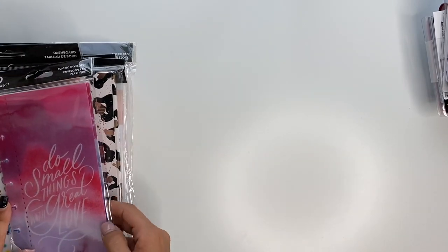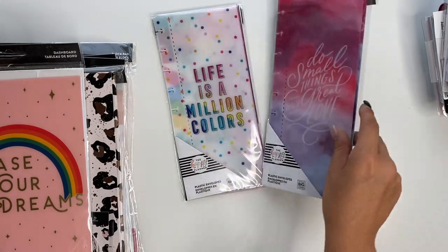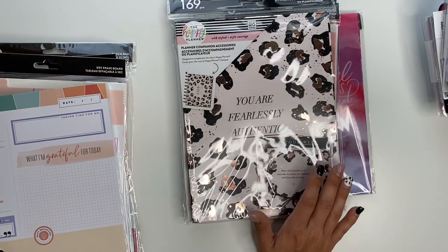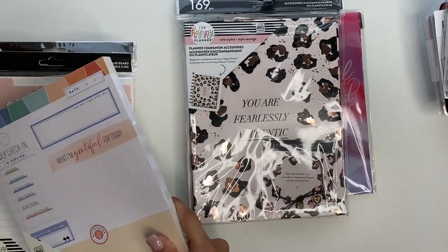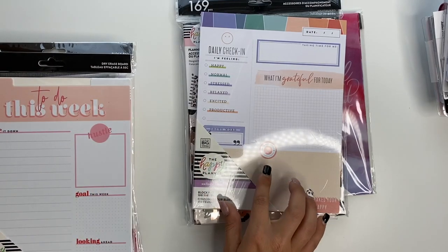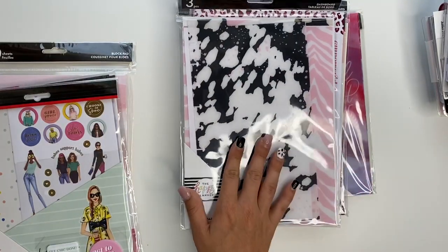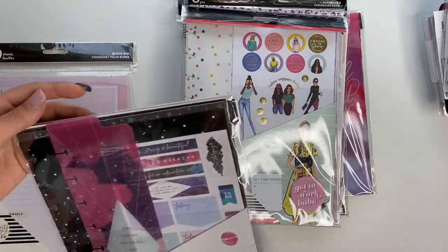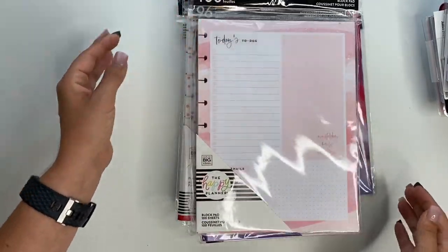Moving on to classic stuff. First we have envelopes — a couple of those, which I'm excited to try out. This one is absolutely gorgeous. A couple of dashboards for classic. The companion — the wild style companion accessory pack. Oh my gosh, I'm so excited for this thing, I wanted this so bad and I'm so glad I got it. The wellness block pad, which I'm excited for too. A dry erase board, inserts, wild style dashboards, a wrong wrong accessory pack, another accessory pack — I think this is part of the Stargazer collection — and then another block pad for classic.